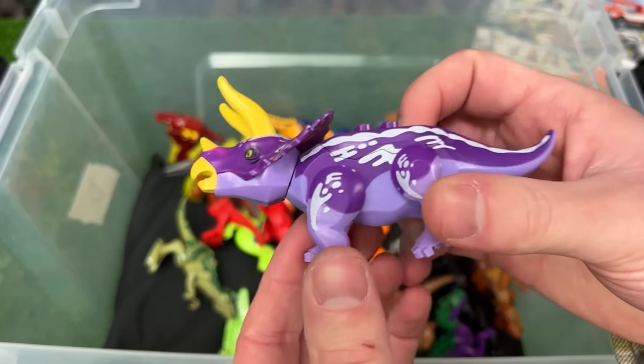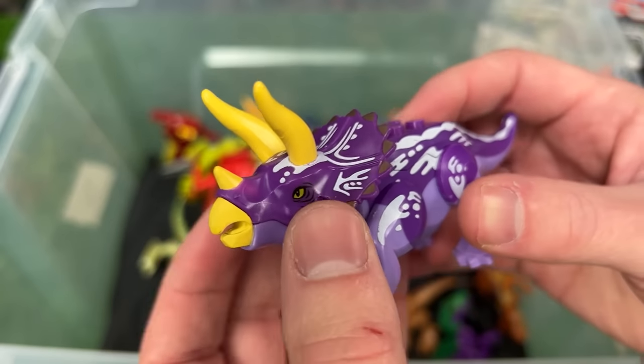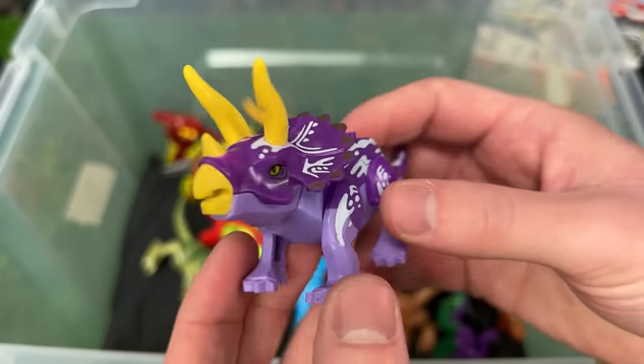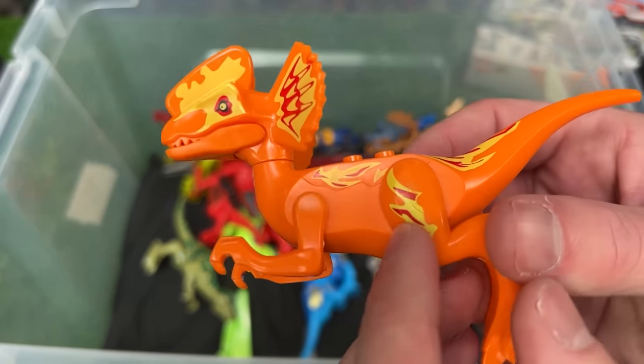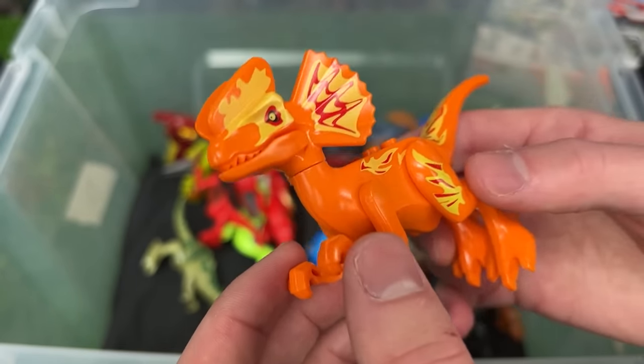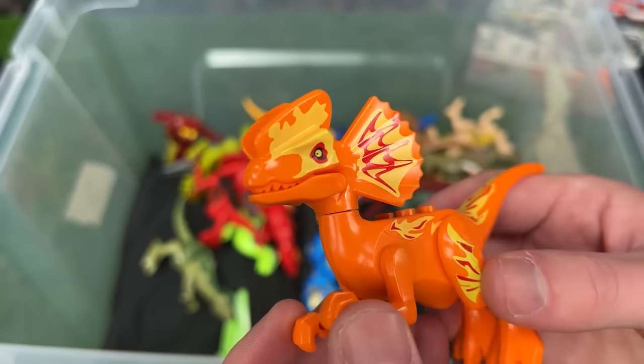Next up I've got a little Triceratops figure in purple coloring with white, and its horns and mouth are a bright yellow color. This is a bright Dilophosaurus figure in bright orange coloring with some yellow and red throughout its body — and check out that coloring on its frills, that is pretty cool.